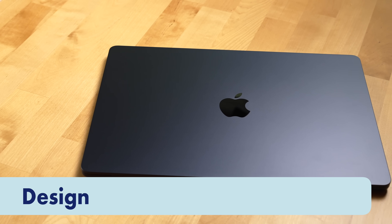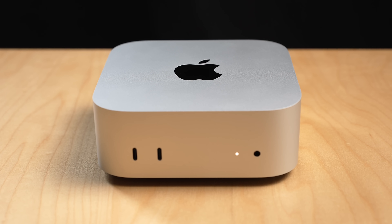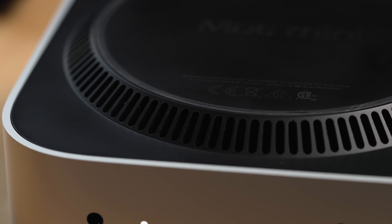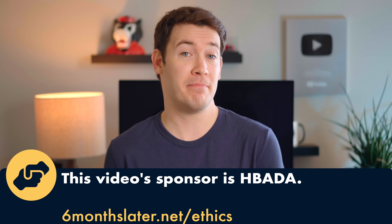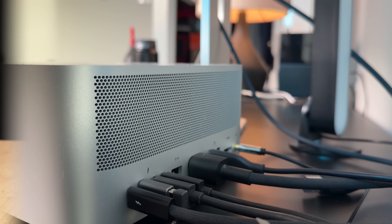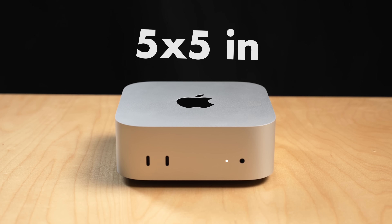First up, its design. Unlike a device like the MacBook Air which has two USB-C ports, the Mac Mini comes with five USB-C ports. Additionally, the Mac Mini is designed for better thermal performance, eliminating issues with thermal throttling. It uses a fan as an active cooling system to draw air in through the bottom and expel it out the back. I haven't noticed dust getting sucked into the unit as much as I noticed on the Mac Studio. The new Mac Mini is 5 inches by 5 inches and takes up way less space than the previous version.